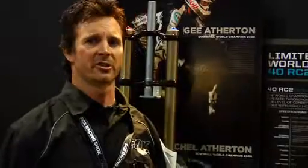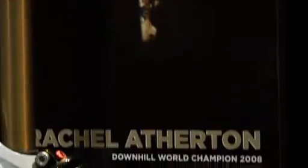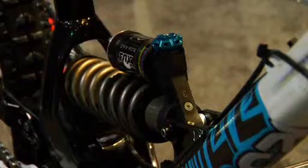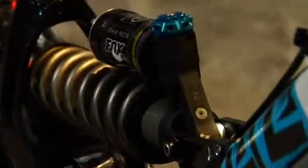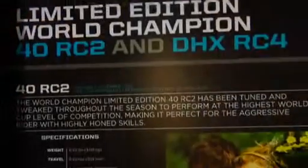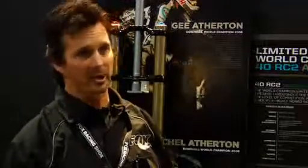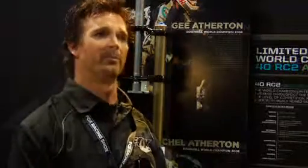With this limited edition, we're doing 200 pieces, and a consumer will be able to buy this through their shop. We're going to allow shops to buy a certain quantity each. They're serial numbered — the numbers are on them — and basically they're getting a nice package with it. They're going to get a card with G and Rachel on it that talks about their settings and why the shock is special for them.